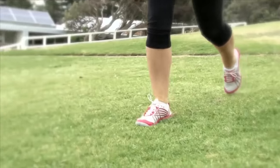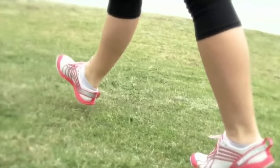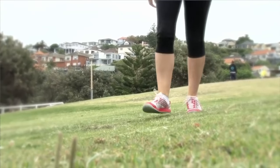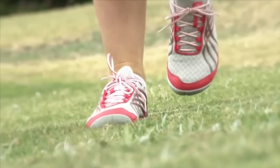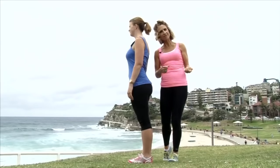We need to be thinking about achieving two things with the feet: first, having an active foot, and secondly, achieving an open ankle. We need to focus on these two objectives with every single step we take. The active foot and the open ankle are the first part of my walkout technique, and they give three unique body benefits. Let me show you how.